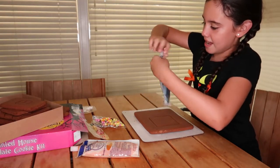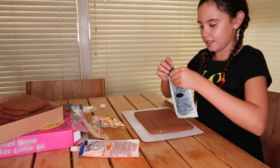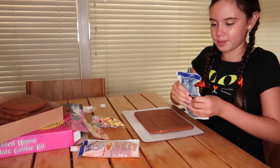First of course you have to knead the icing for one minute, but I already did that. So let's open it like that, and then we have to cut it — but I don't have scissors right now.